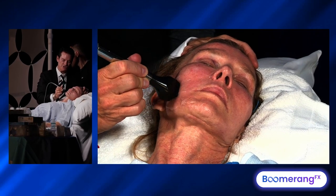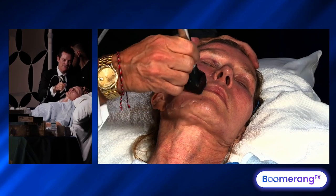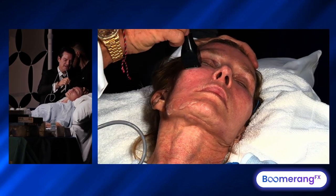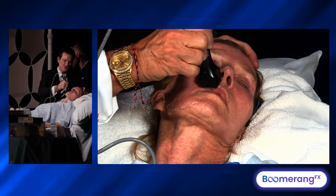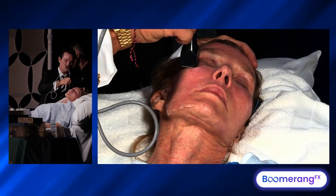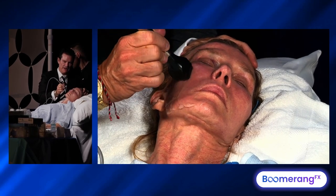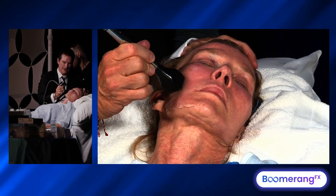So it's a very simple treatment to do. It does need a technician — it's not hands-free. That technician is delivering the photo facial and this hands-on bulk heating RF temperature device, keeping you around that 40 to 42 degree endpoint.